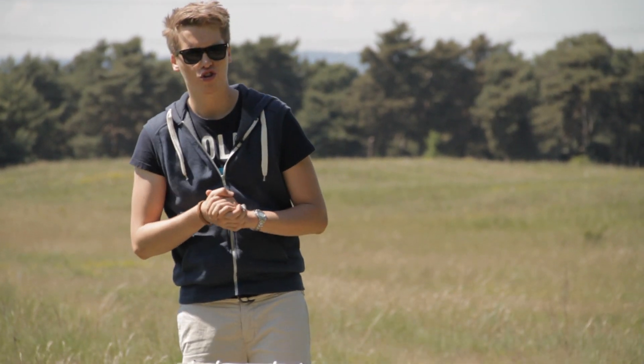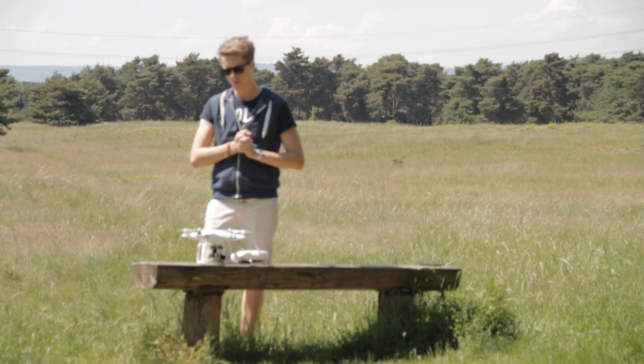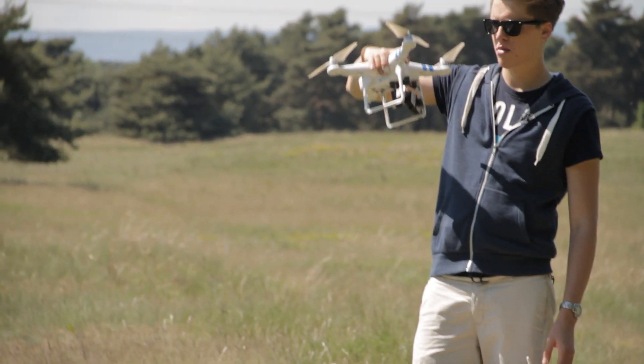Hey guys, what's up? This is Tom from TTT Tom's Tech Time, and today I want to show something that might be more for the beginners of the DJI Phantom.